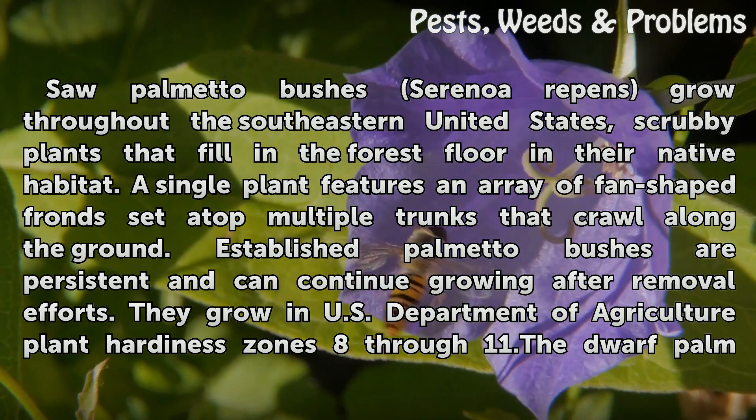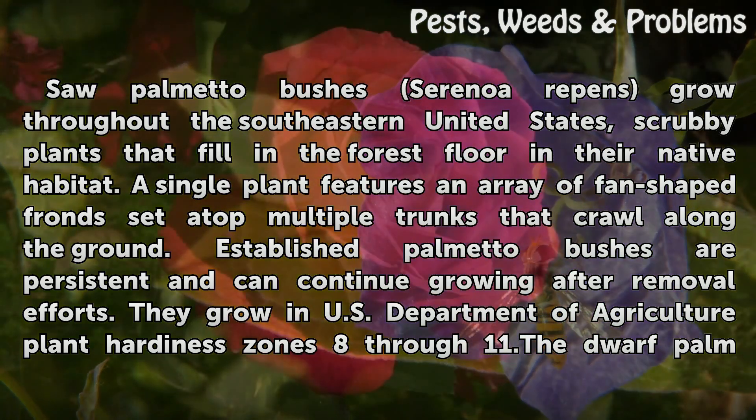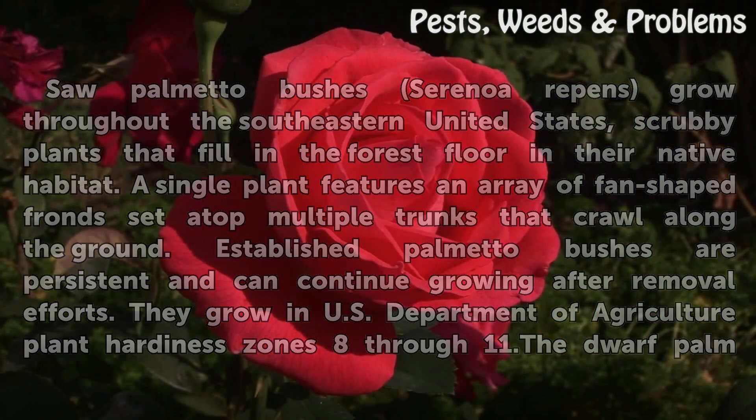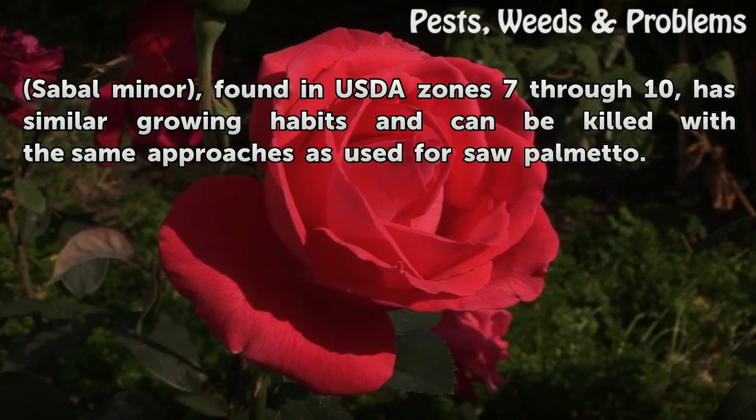Established palmetto bushes are persistent and can continue growing after removal efforts. They grow in U.S. Department of Agriculture plant hardiness zones 8 through 11. The dwarf palm, Sabal minor, found in USDA zones 7 through 10, has similar growing habits and can be killed with the same approaches as used for saw palmetto.